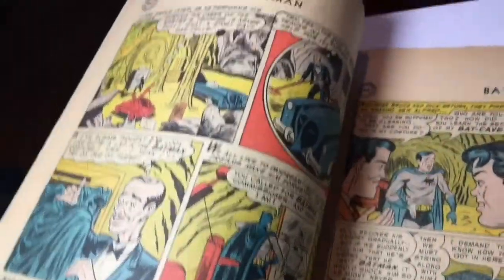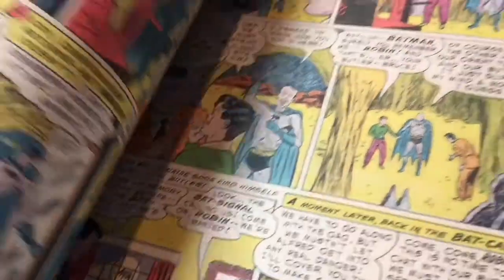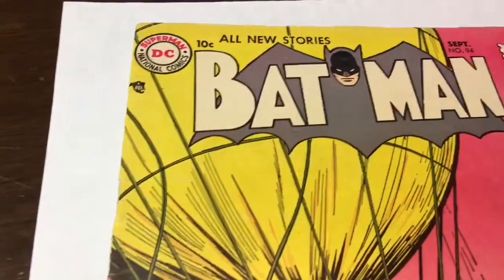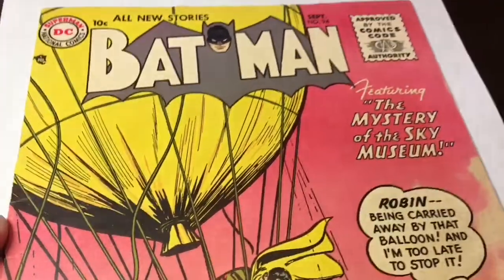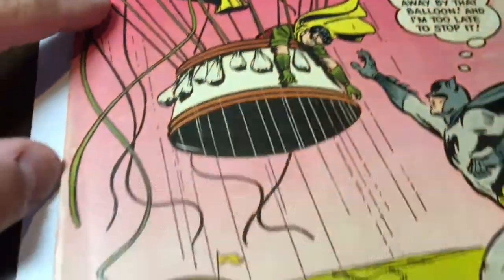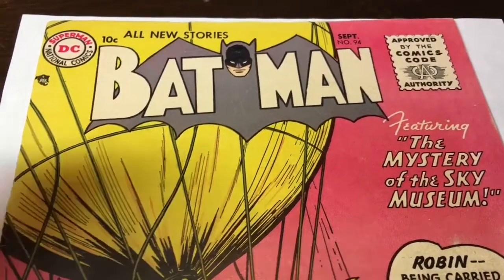As you can see, it's a really, really nice golden age copy. All the things that I pointed out, all the flaws, all the defects, gives me about a 5 to 5.5 grade. Now, grading is subjective. Some people would agree with me, some people would disagree with me, some people grade it higher, some people grade it lower. But I find myself to be a pretty good grader. We're going to clean it and press it and then we're going to come back.